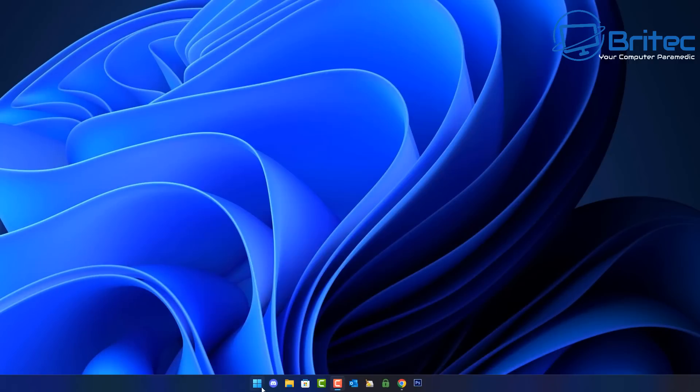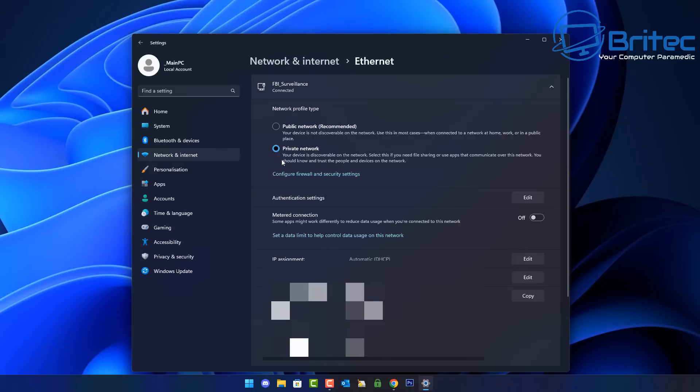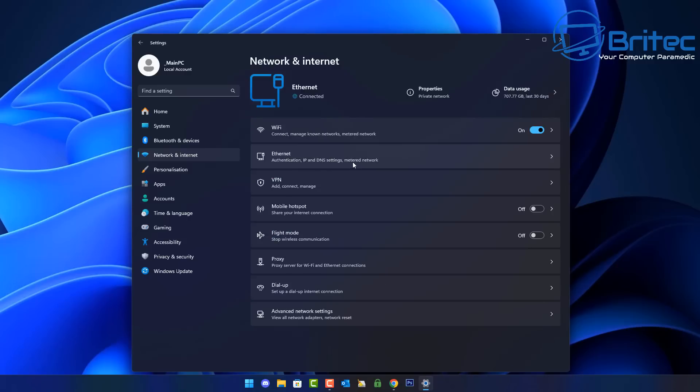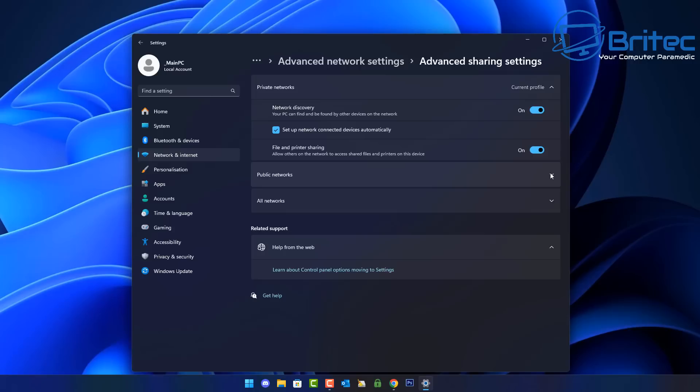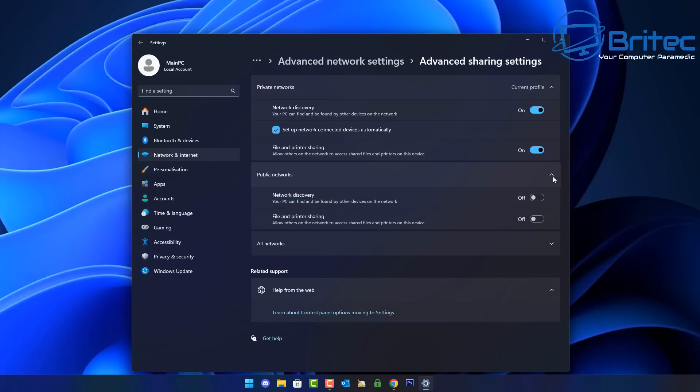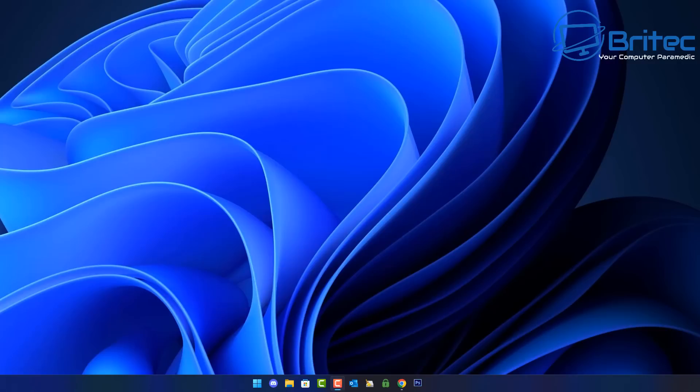On the second computer, go to Network and Internet settings. Check the Ethernet settings and make sure it's set to Private Network. Then go to Advanced Network Settings, then Advanced Sharing Settings, and confirm the private network options are correctly configured — identical to the server. Make sure no passwords are set either, so we can connect and see the files on the file server.